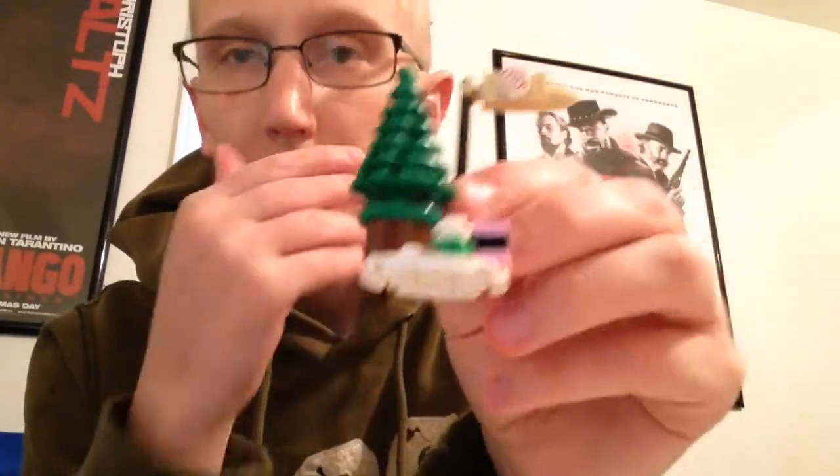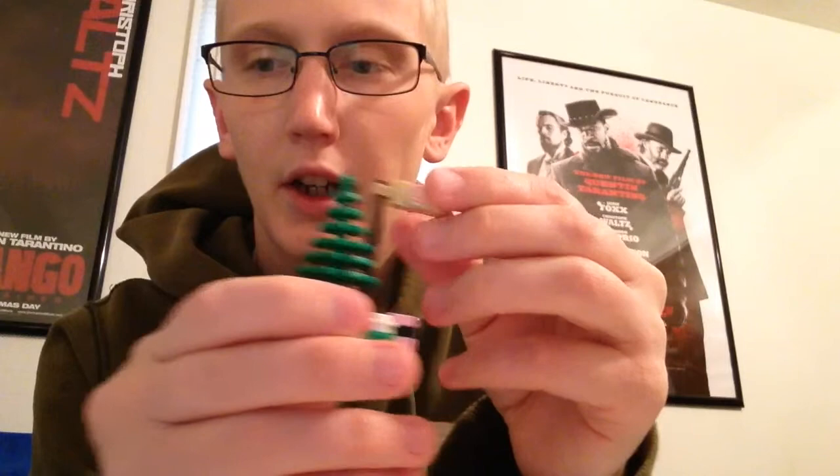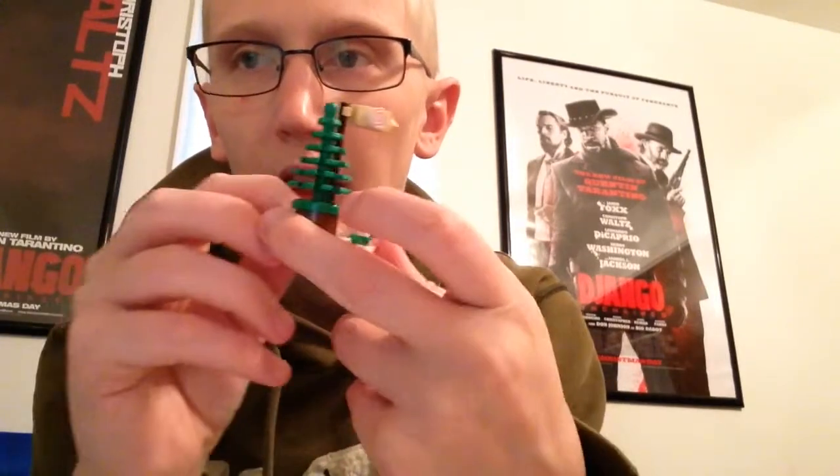It came with a little Christmas tree and a little candy cane stop that would go as part of the scenery with this.